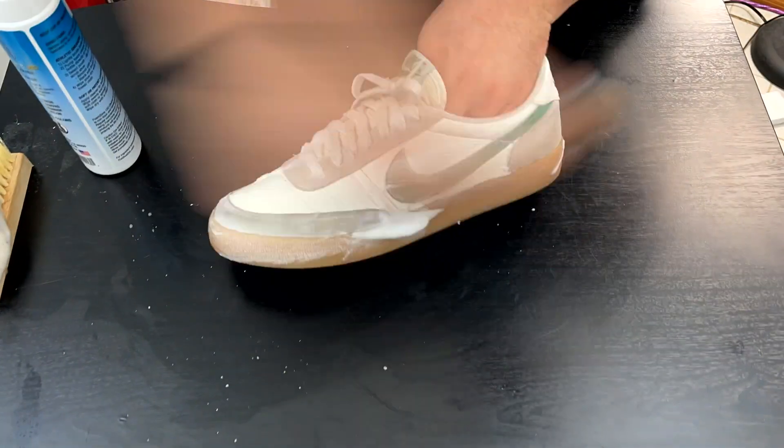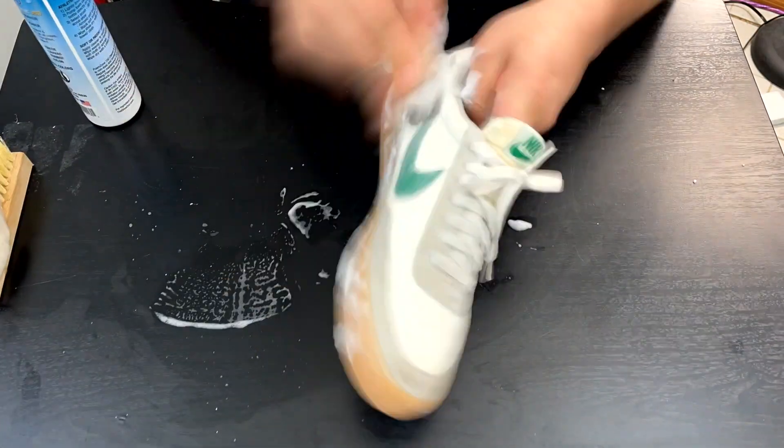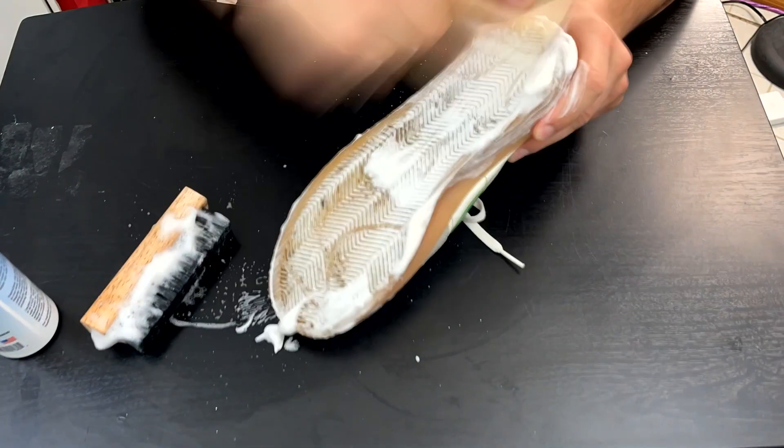And finally the J.Crew Kill Shots. These have a leather and suede upper with gum bottoms. Definitely a beater shoe, so these are in desperate need of a proper cleaning.